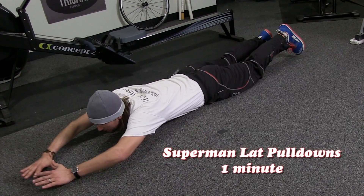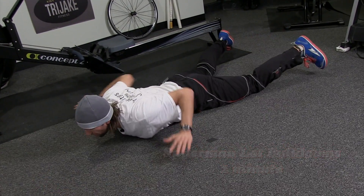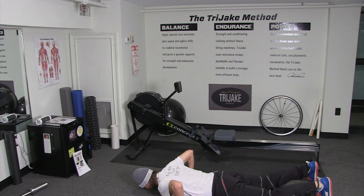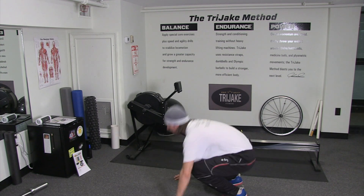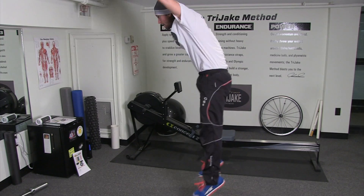We're coming up on a minute, and we're going to want to get those burpees going. Let's get the heart rate back up. As we said before, total cardio — that's it. We're going to do a push-up right into a burpee. Kick it up, jump into the air. Coming up, one minute.